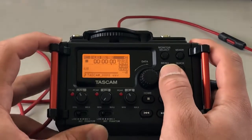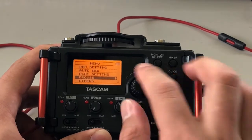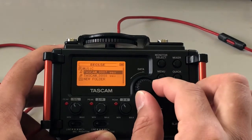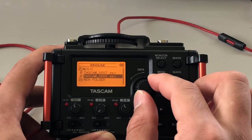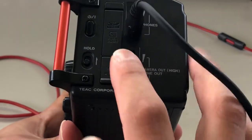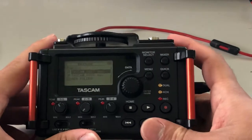If I want to listen back to what I just played, I'm going to hit Menu. You'll be at the top — scroll down to Browse and click in. Here are your audio files that you have recorded and saved. When you buy one of these, it's going to come with an SD card that collects all your audio. Make sure you have that in, otherwise you won't be able to record anything.